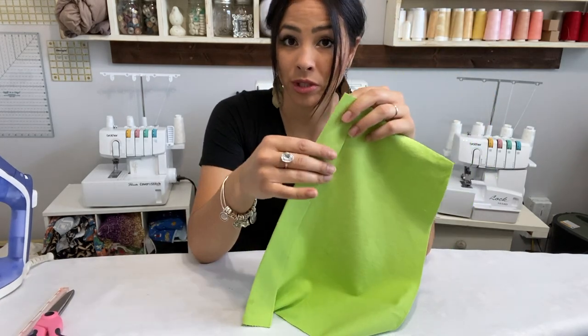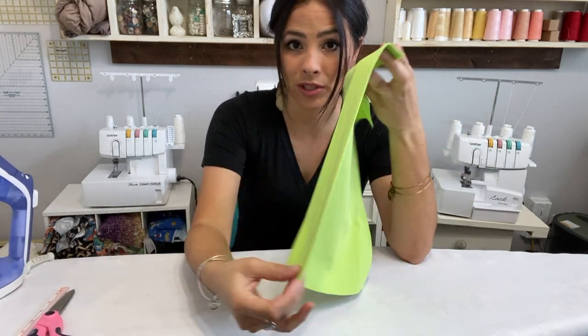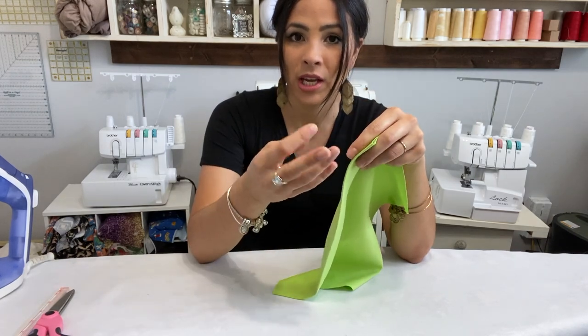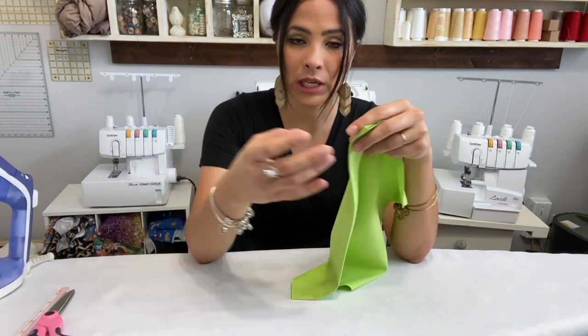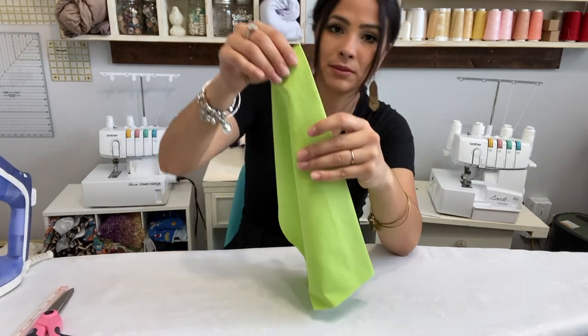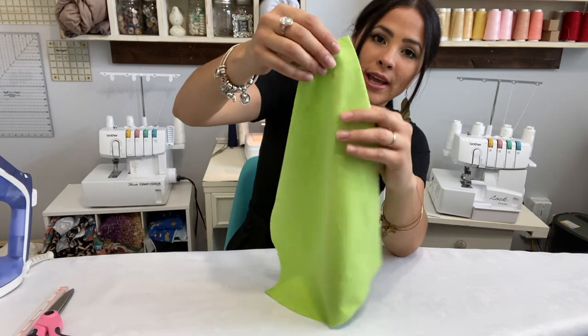Now we're going to fold it again so that three-eighths of an inch is tucked in underneath — fold it right over so that will be your placket. Because we're going to add buttons or snaps, we need a thicker surface here for the placket so that when they button it, it doesn't rip the button off or tear the fabric.